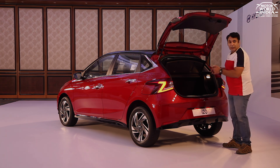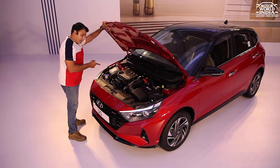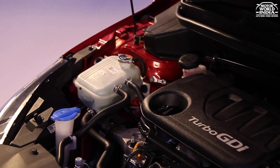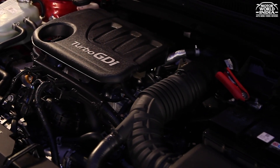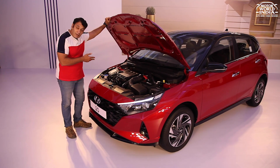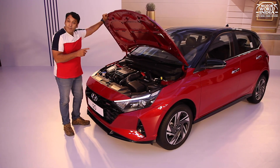Now let's look at the engine options. You get a 1-litre 3-cylinder Turbo Petrol GDI engine that makes 120 PS of power, mated to a 7-speed DCT automatic gearbox. There are two more engine options: a 1.2-litre normal regular petrol engine, and a 1.5-litre diesel engine.